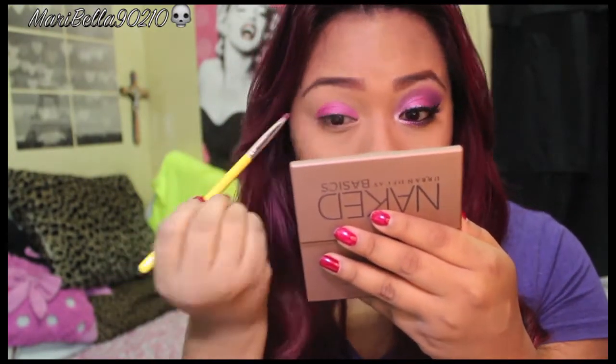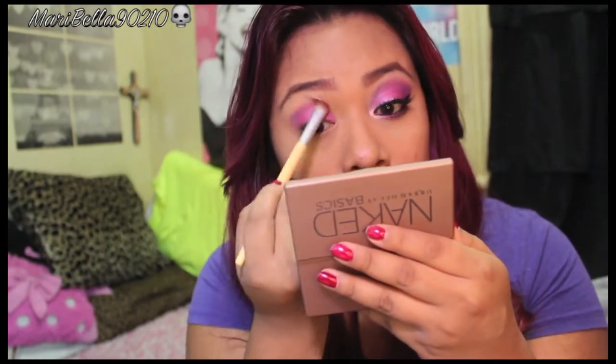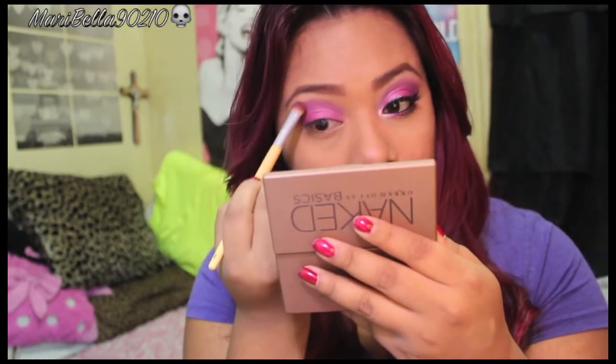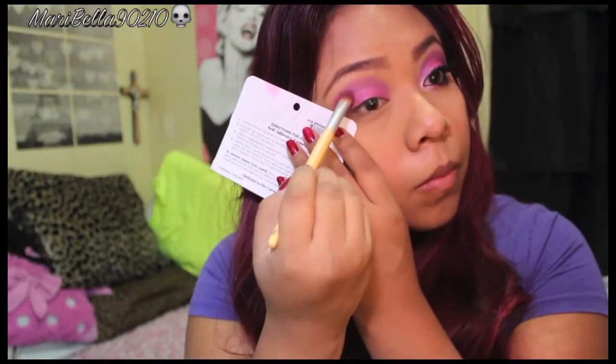Getting a blending brush, I'm going to grab a vibrant purple and work it into my crease. I want a clean cut finish, so I'm just going to use it to create that clean edge.